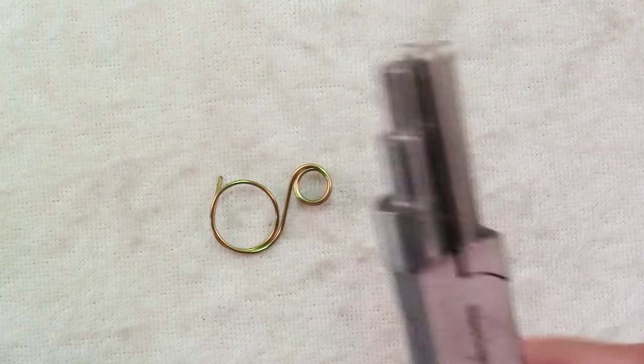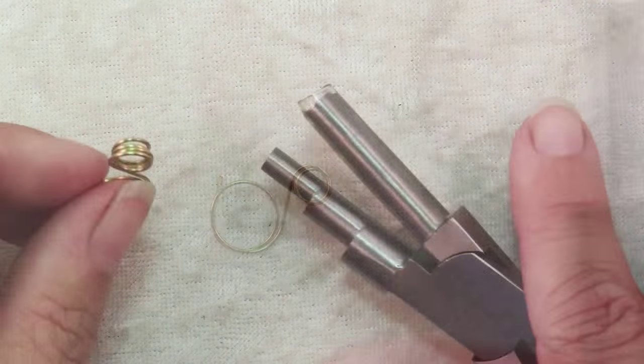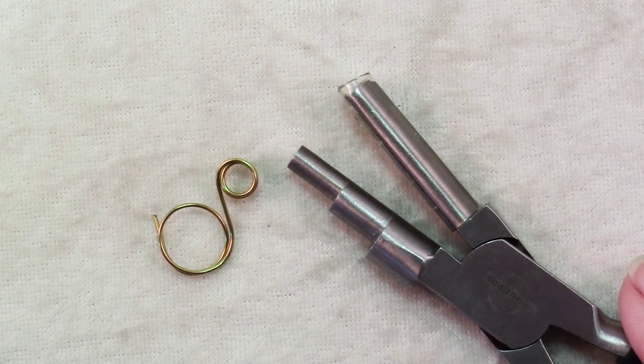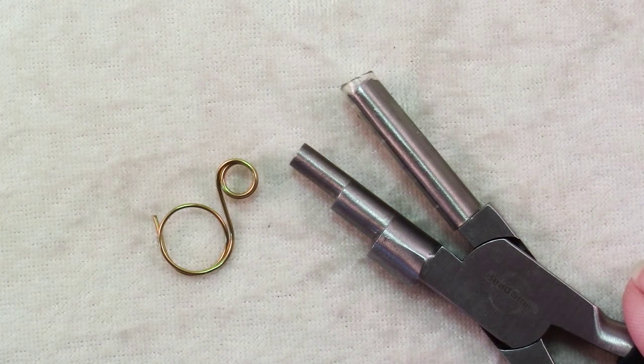It really helps you to keep your work nice and consistent. So if you're looking to experiment and play with wire wrapping, a pair of bail making pliers just might be for you.